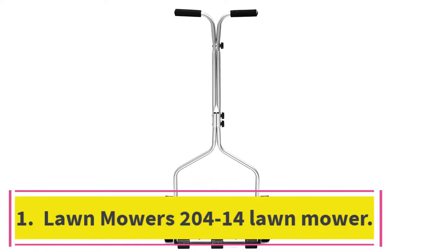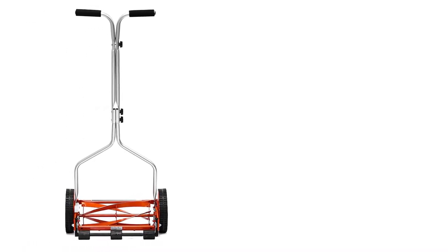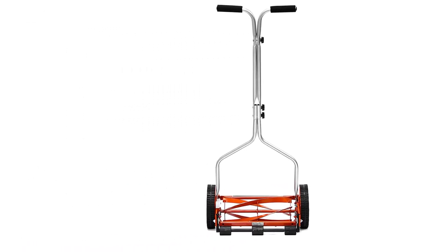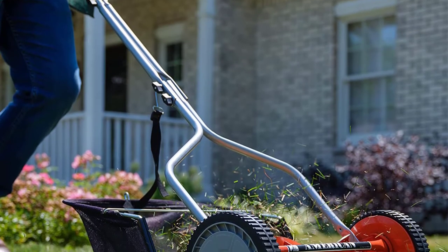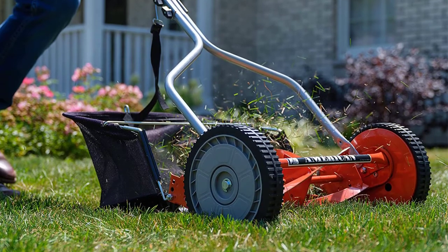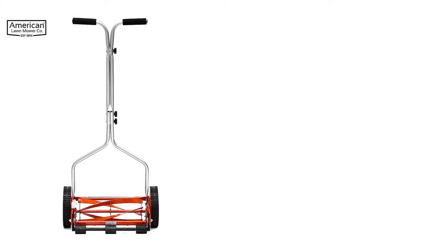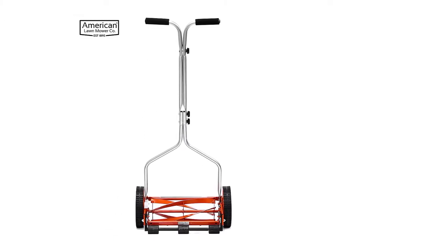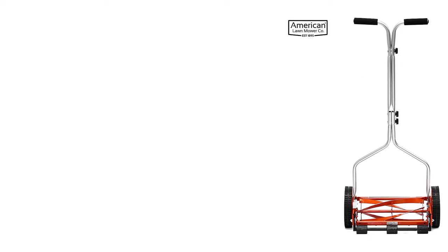Starting at number 1: the American Lawn Mower Company 1204-14 Lawn Mower. Starting off our list with an ultra-affordable and eco-friendly option, the 1204-14 Push Reel Lawn Mower from American Lawn Mower Company. Since this mower doesn't have a power source to make the blade spin, it's super lightweight and simple to use — all you have to do is push.